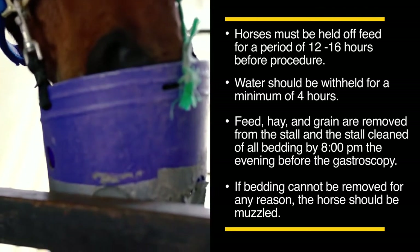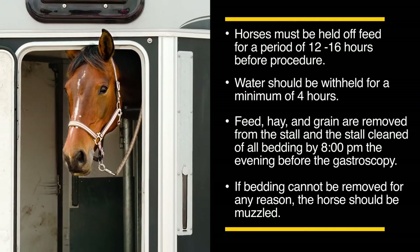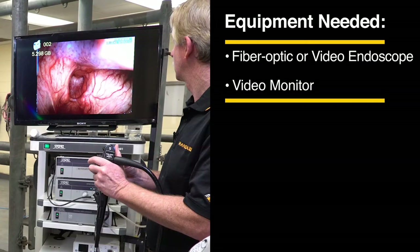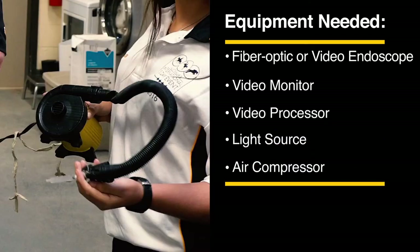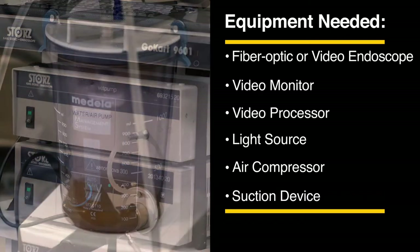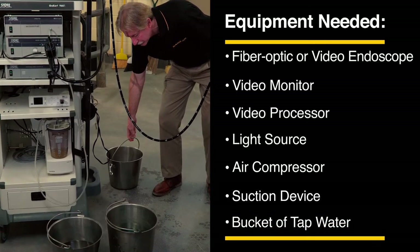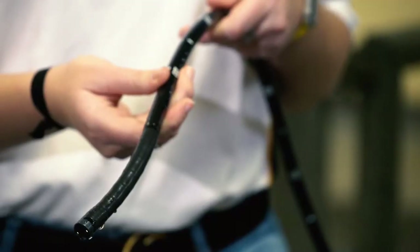If the horse is transported to an equine hospital, make sure that there is no hay in the horse trailer or float prior to shipment. The equipment needed for examination of the stomach in standing horses includes a fiber optic or video endoscope, a video monitor, video processor, light source, a small air compressor for insufflation of the stomach, and a suction device for aspiration of residual gastric fluid contents and to decompress the stomach at the end of the procedure.